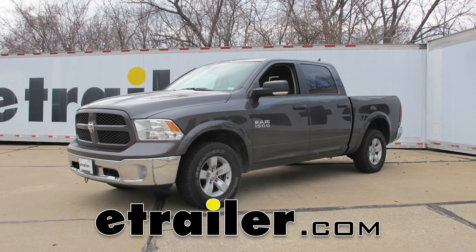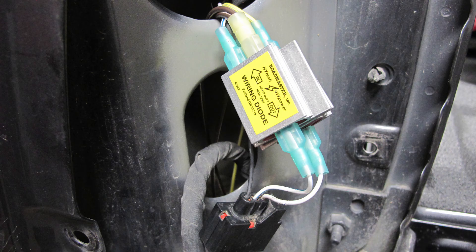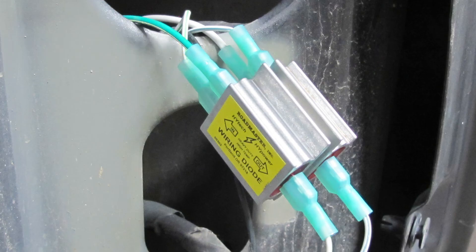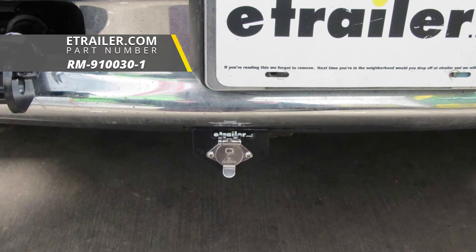Today on our 2016 Ram 1500 we're going to be taking a look at and showing you how to install the Roadmaster universal high-powered diode wiring kit, part number RM-152. To help us in our installation we're also going to be using the Roadmaster four-wire connector for the vehicle end, part number RM-910030-1.